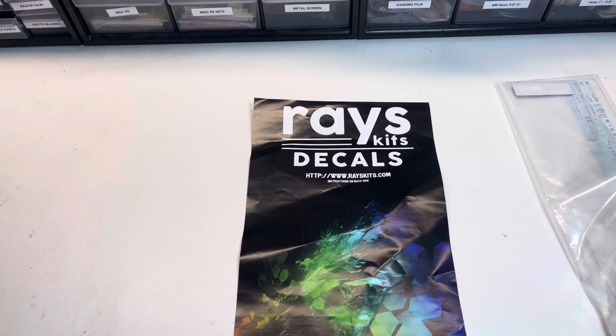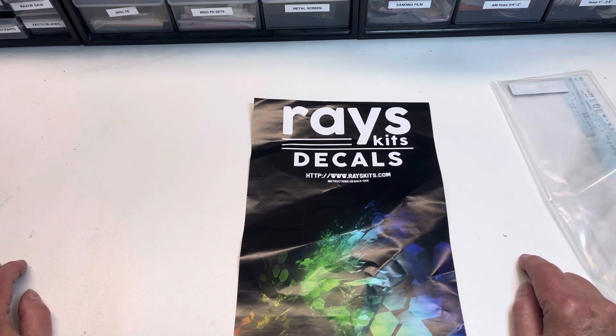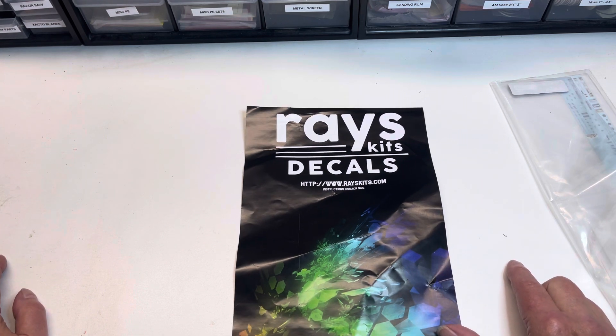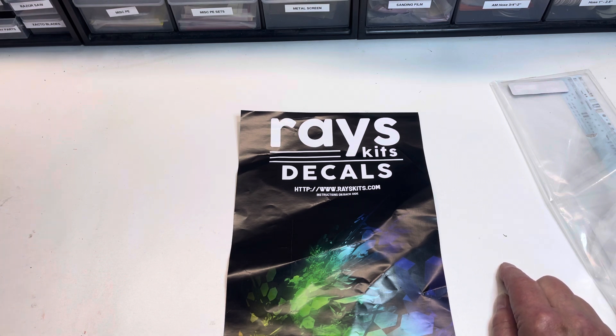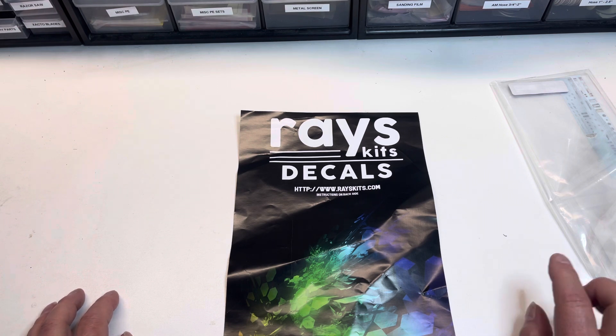First up, if you don't know Raise Kits Decals, you really need to check them out. The fellow that sells these in the U.S. is up in Wisconsin or one of those cold Midwest states. His website is on the little page that comes with his decals: www.raisekits.com. I've ordered a couple of things from Raise Kits Decals, but by far the thing I really enjoy the most is the most recent.